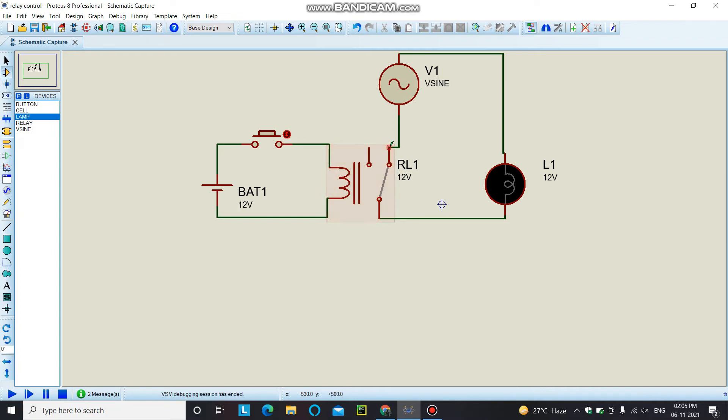This relay module is currently in the normally closed condition, which means when you simulate this circuit your load will remain on. When you give a signal to the relay module it will go to the low condition and turn off. Switching to the normally open pin, your load will initially be in the off condition and you have to use the push button or give a signal to turn it on — as you can see, our load is off for now.